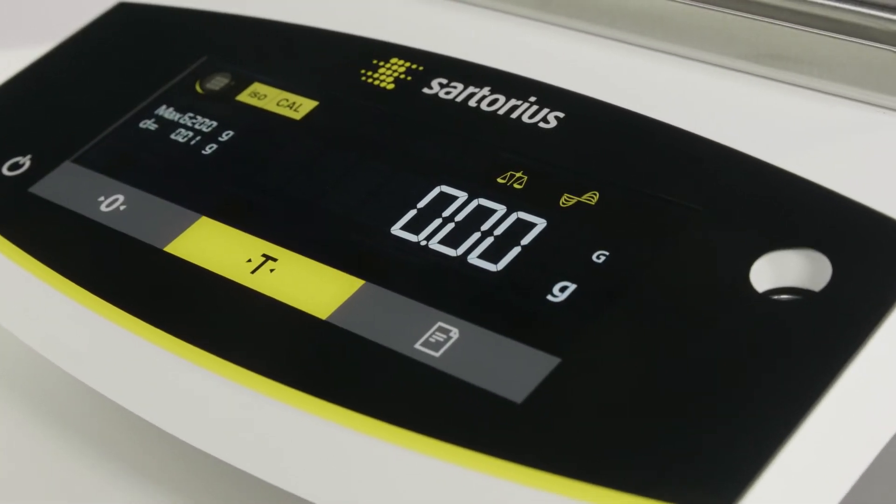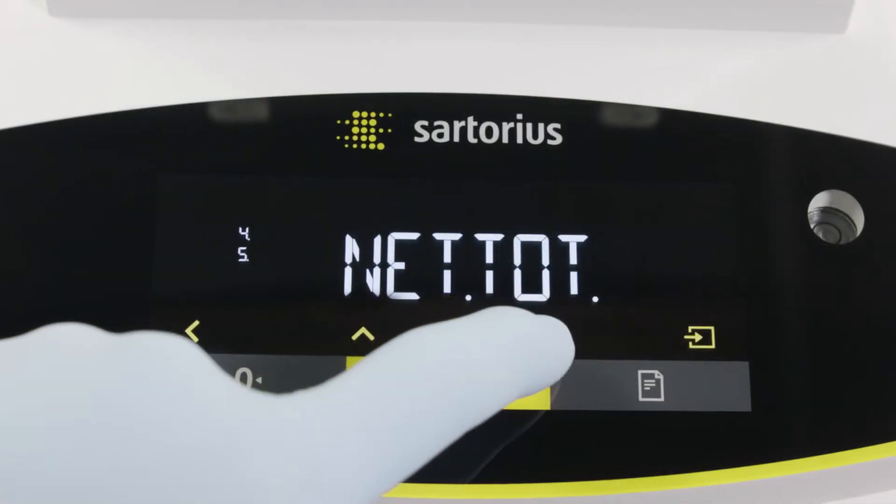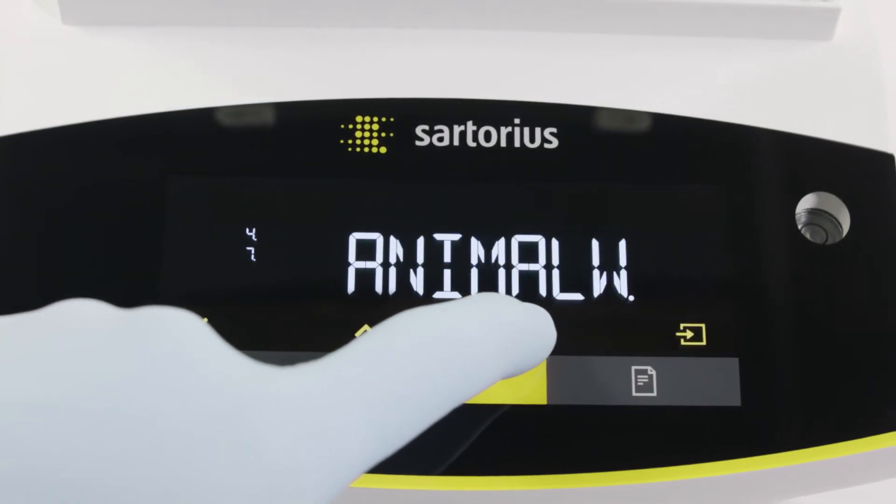The Entris 2 Essential line comes with a hybrid screen for excellent readability, and offers built-in applications for universal use.